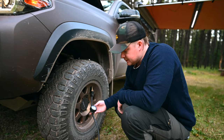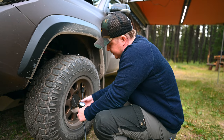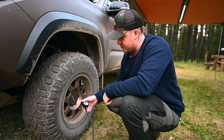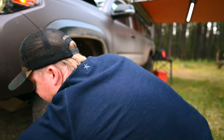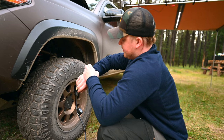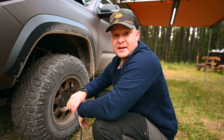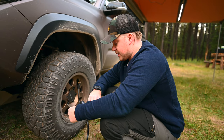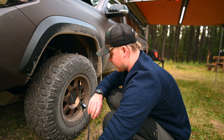My gauge is reading about 20 PSI. You can air down with the little button on the back if you want to, or reset your gauge. Now we're going to time this. I'm going to bring it over — on my watch at 20:22 on the dot, we're going to turn this on. Three, two, one.